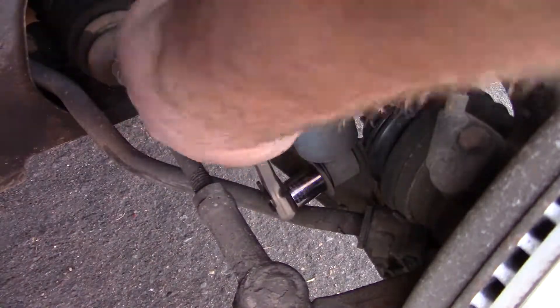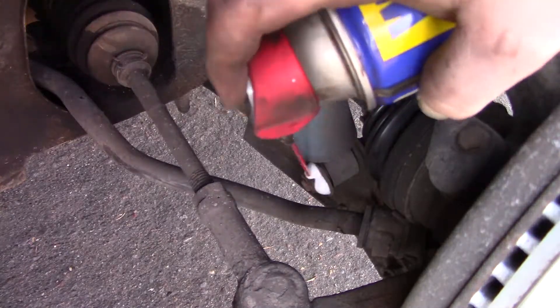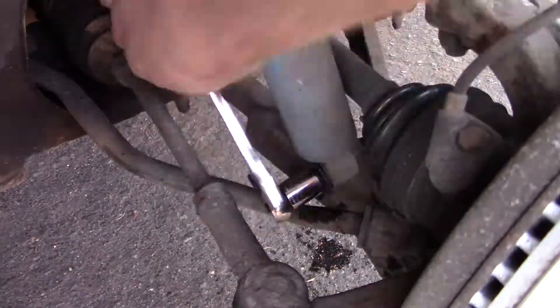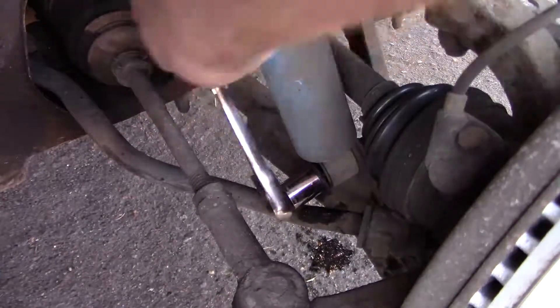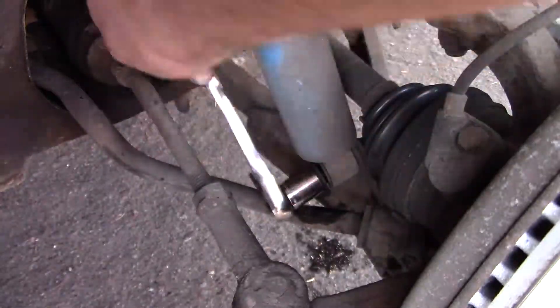Looking behind the brake rotor, you can see where the bottom of the shock is attached. We need to remove this nut and it will very likely be hard to remove. If this nut does start to seize up as you are removing it, you need to hit it with a penetrating lubricant like WD-40. If you just keep trying to remove the nut without any lubricant, there is a very real chance that you will actually twist the bolt off, leaving you in a world of hurt. Just take your time, use plenty of lubricant, and carefully remove the nut.